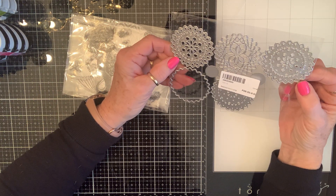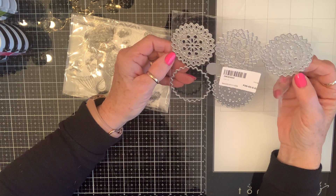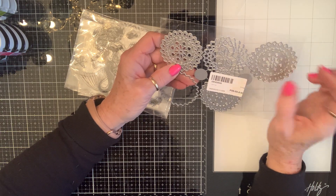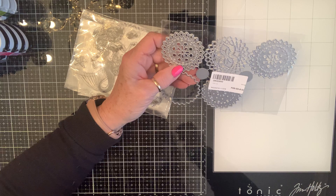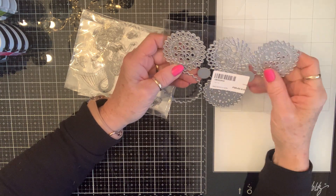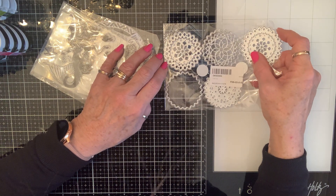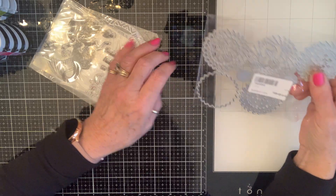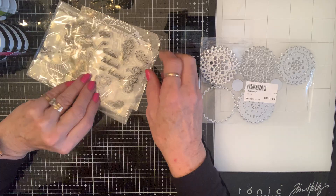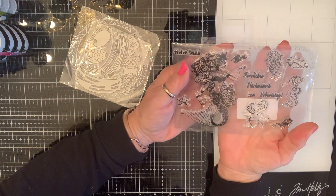I chose this set that you can layer up or use individually. I'm so excited about it because it's like the perfect doily size — whether I layer it up or use it as a doily. I love the size; it's about two and a quarter inch circle.